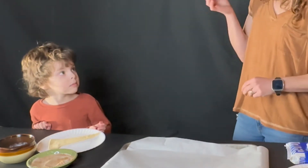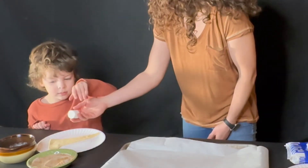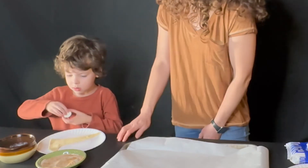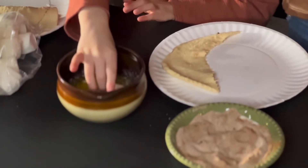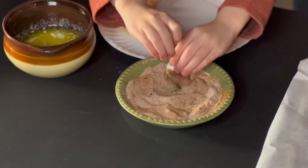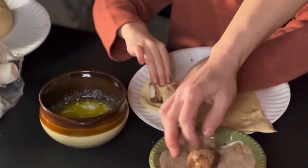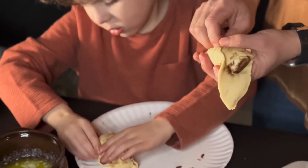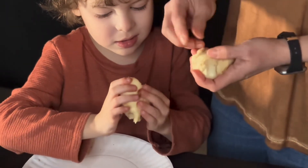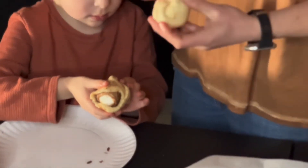We're gonna pretend that this marshmallow is Jesus's body. Remember what they did with Jesus's body to get him ready? They put perfumes and spices on him. So we're gonna dip the marshmallow in that butter, turn it around, and then dip it in these spices — this is just some cinnamon sugar. Roll it around in there, then put it in the tomb and roll it up. We're gonna seal up the tomb, pinch the crescent roll together really well and closed, because Jesus was really closed in that tomb and they put a big rock in front of it.